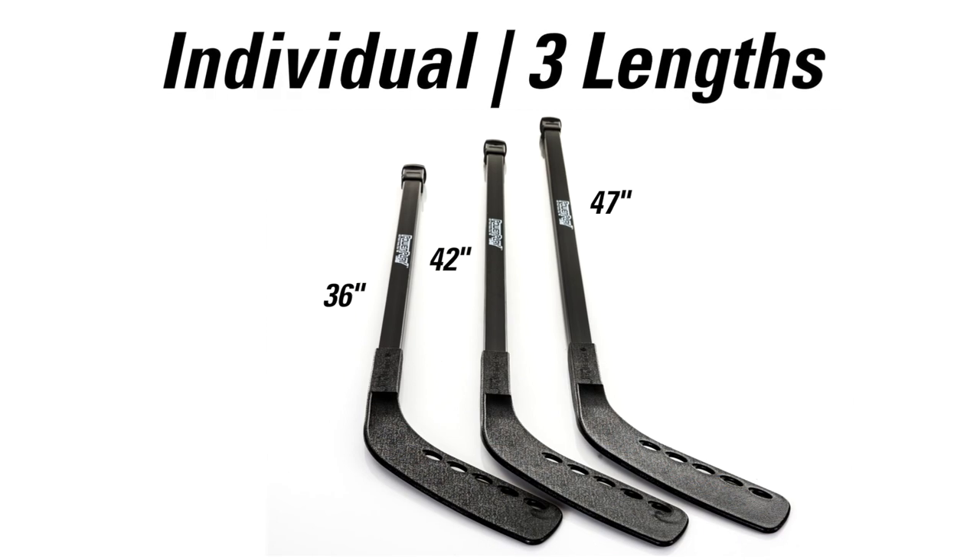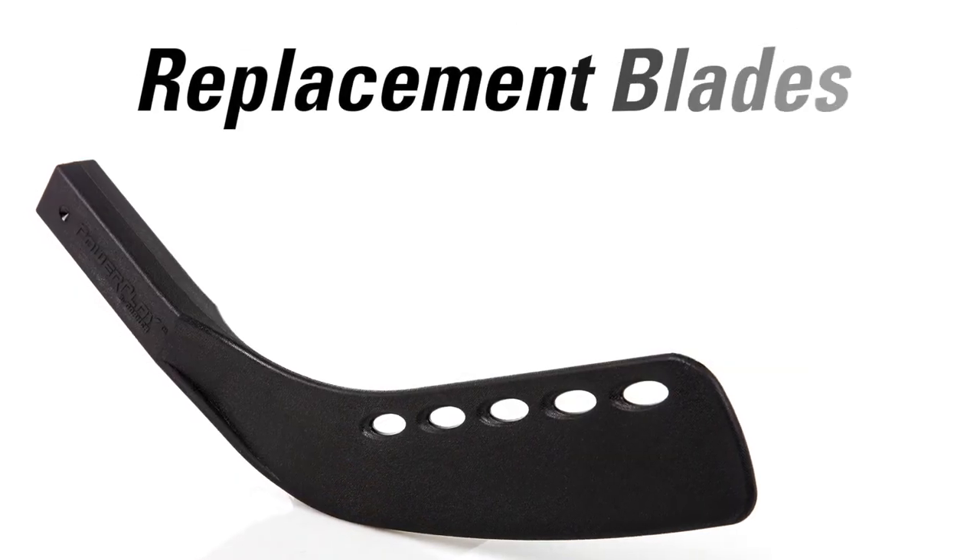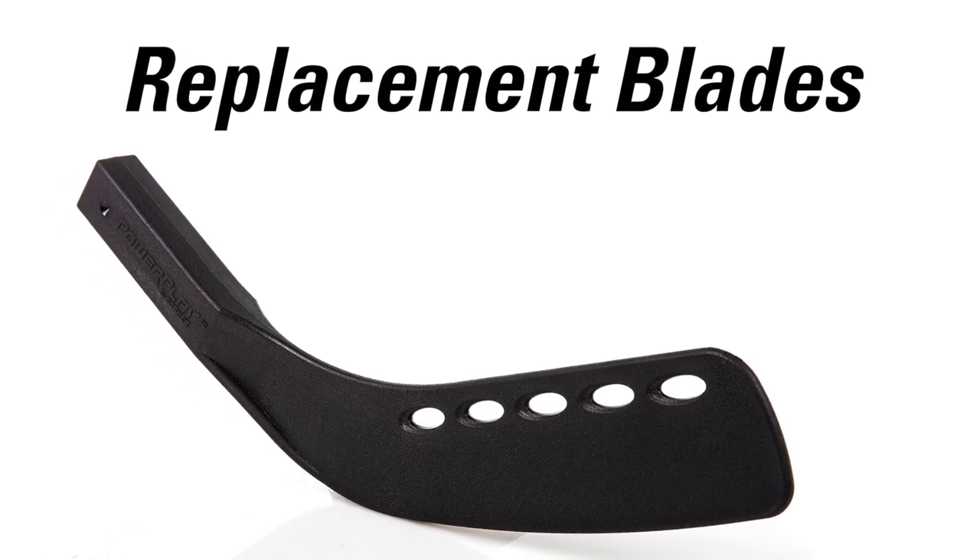Reinforced ABS Shaft Hockey Sticks are available individually in three lengths or in 12-player sets. Replacement blades are easy to install and are sold separately.